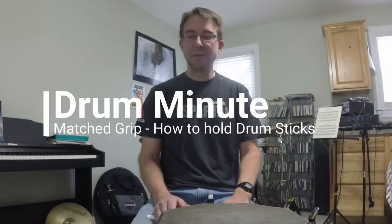Today's Drum Minute is on the grip. How do we hold drumsticks? This is not rocket science, but there is a right and a wrong way to do it. What you'll learn is that there are some variations upon exactly where your fingers go, but there'll be a few key things that are there for any grip.